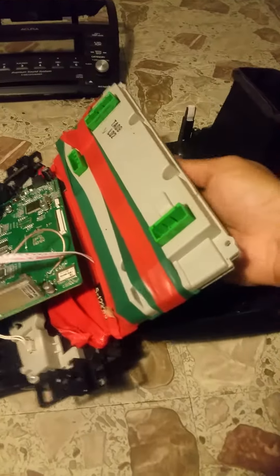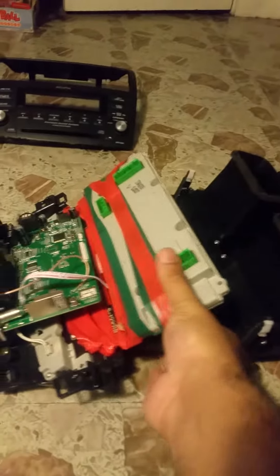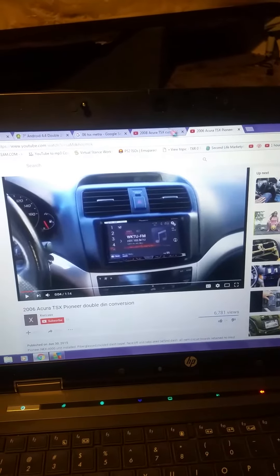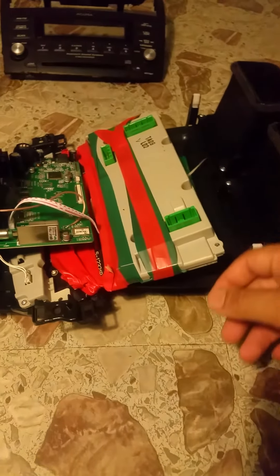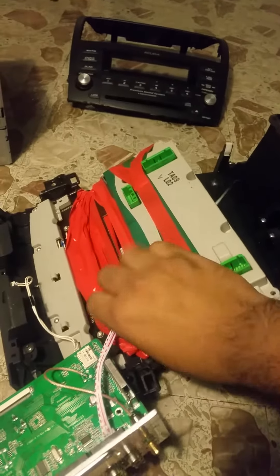You get the idea — they just come through here and they hold, and it plugs in here. Once you put everything back together, basically what you'll have is what they show right here. I'll make another video of mine working — I took mine out so I can show you how to do it. There is one console issue as well, which you can see in those videos.